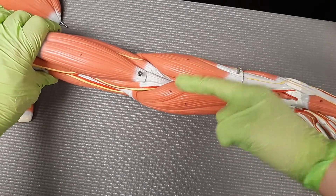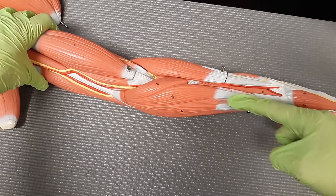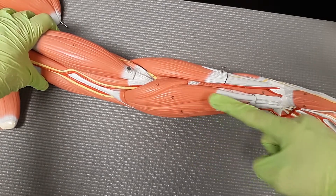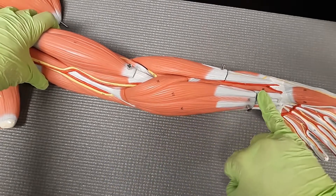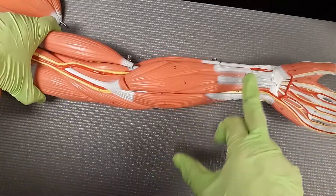We don't need to know that one, but we want you to know it to skip over it when it comes to labeling for lab. So this is going to be the flexor carpi radialis. The flexor carpi radialis is going to be a flexor of the wrist. We're going to notice that it has a nice long tendon that goes from flexing that wrist, bringing it upward.